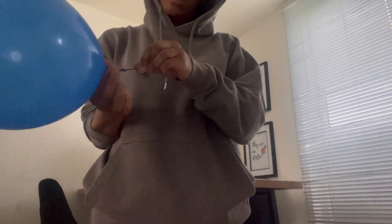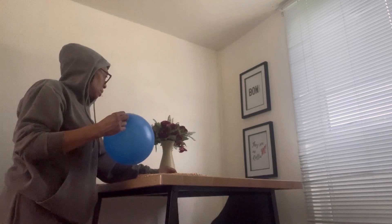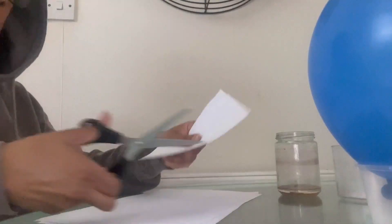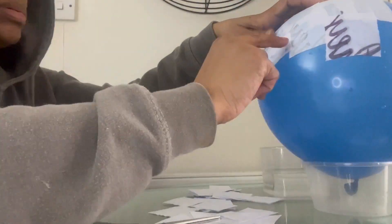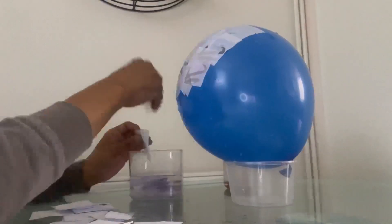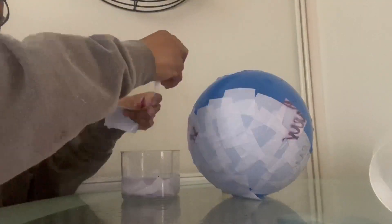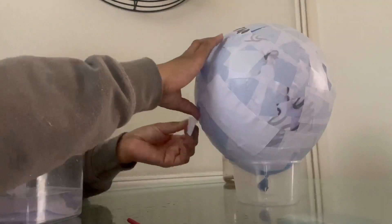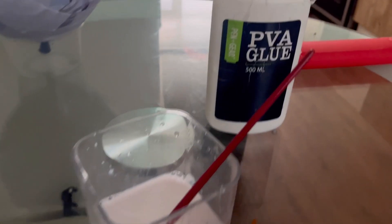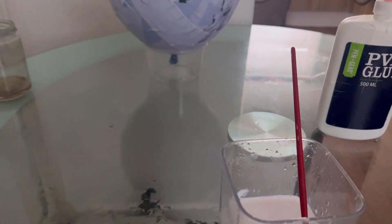Now I'm going to do the paper mache. I've managed to find my PVA glue, so I've just mixed a little bit of that PVA glue with some water. For the next layer I'm going to dip it in there, so I'll probably do that off camera and then come back when it's all done.